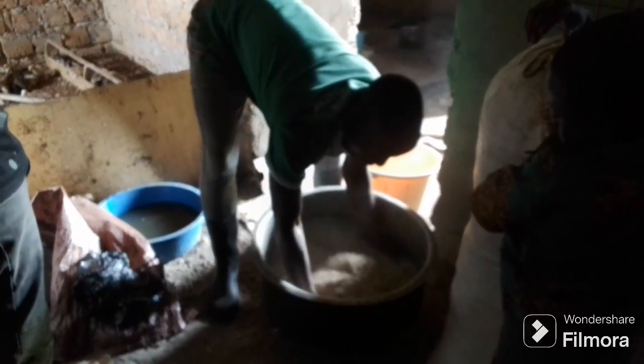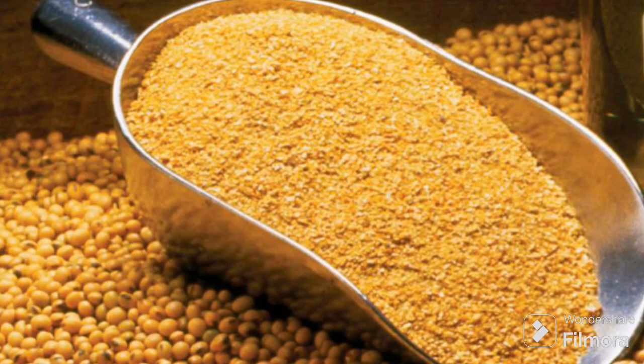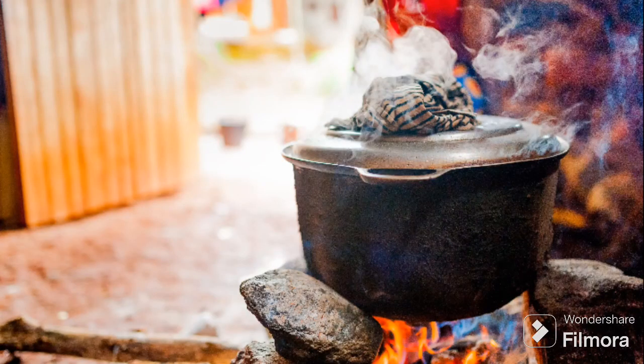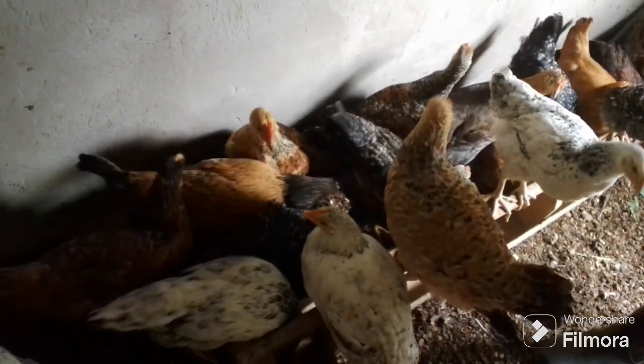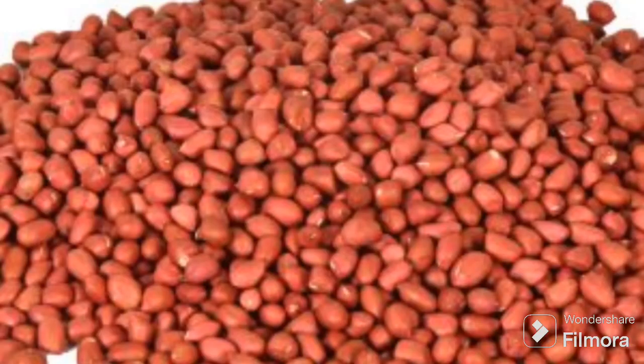In case you don't have access to soya bean, another substitute is genets. Genets also has the same trypsin inhibitor as soya bean. So the same way you have been treating, roasting, or steaming soya bean — you have to do the same for genets. After roasting or treating them, you can use genets 100%. You can substitute the full quantity of soya bean with the same amount of genets and immediately get the same results in your chickens.